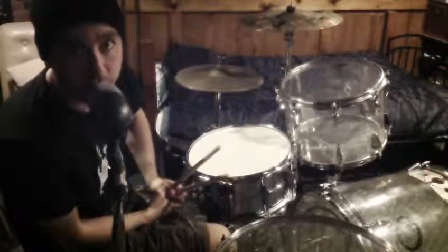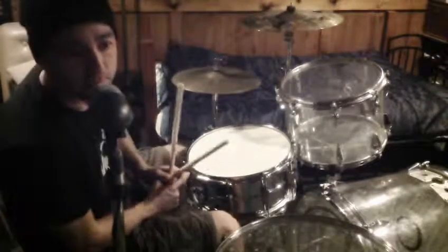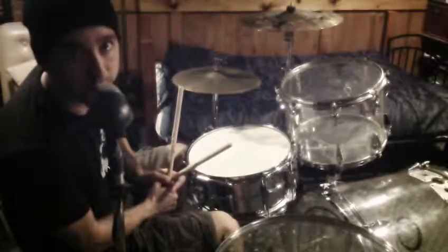Today I've got Halftime Groove number 3. This one's based on a six stroke roll: right, left, right, right, left, left. It sounds like this.